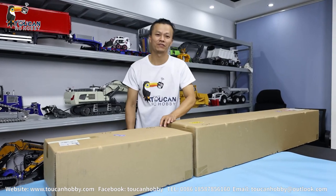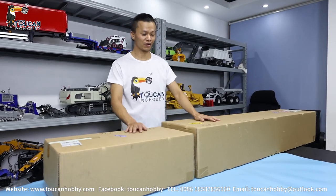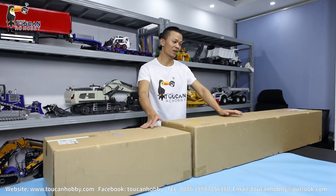Hello, nice to see you again. I'm Oliver from Token Hobby. As you can see, we got two boxes. One is so long that you can imagine it is a trailer.